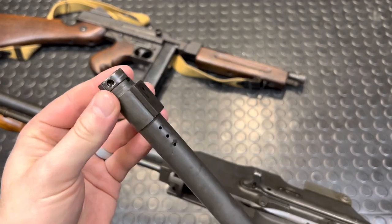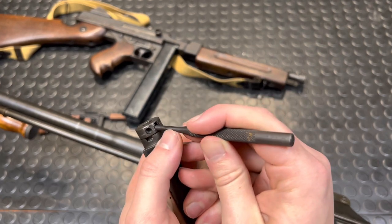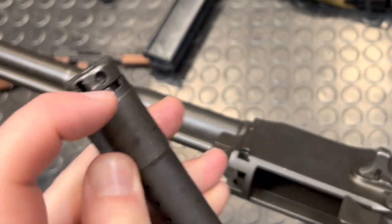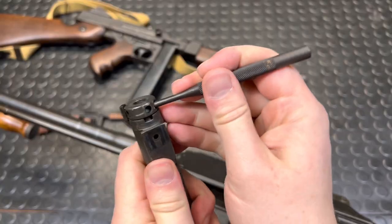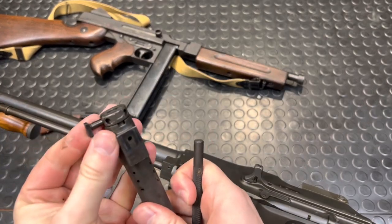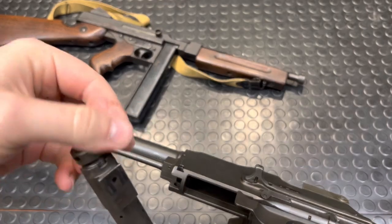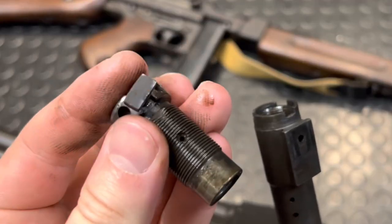Now there is a gas regulator in here which you can pop out. Take a little punch or something similar to pop out this little spring clip, and that lets this guy pop out. You can rotate this — it's got a number of positions around it with corresponding sized holes inside, where you can set the amount of gas the system gets. We'll show you here quick. This just spins and you select a different spot. Or for cleaning, you can pop it all the way out — there are a lot of threads — and there you can see the different sized holes.